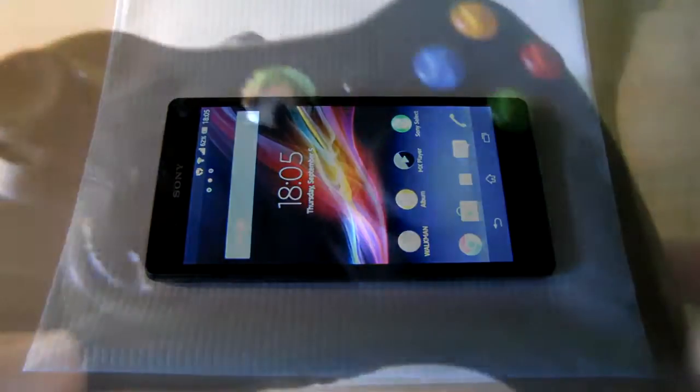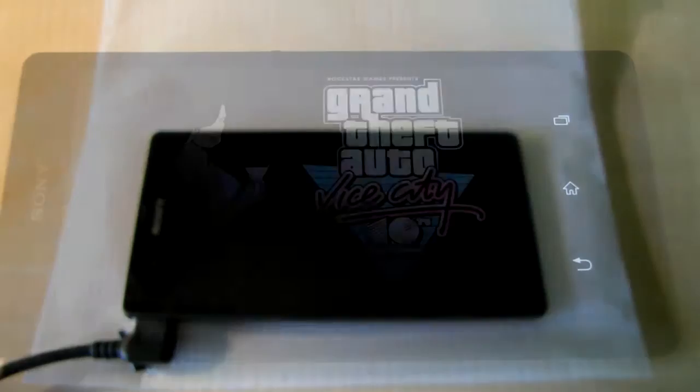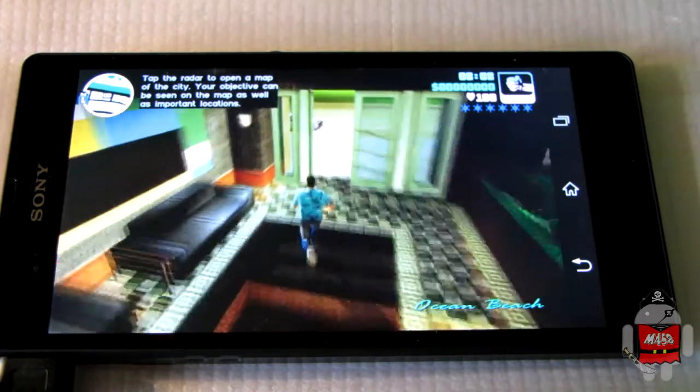A USB OTG cable has to be used in order to play the game using the controller. I had to turn off music during these parts for licensing problems, and I apologize for that.